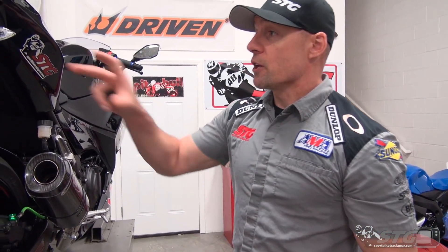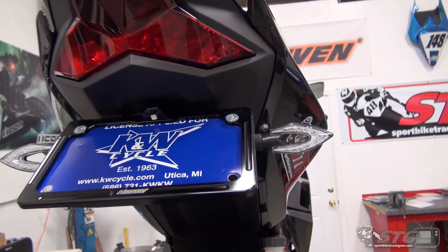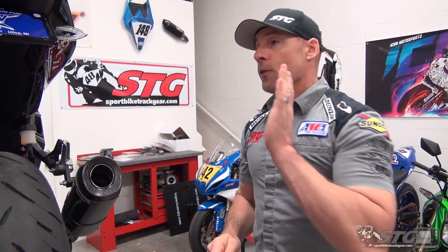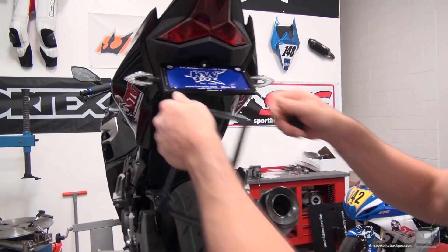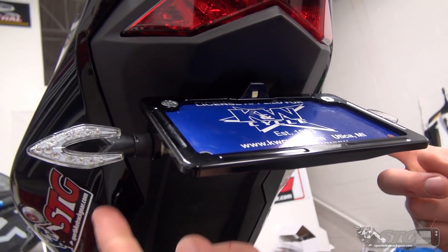So with the install you can see it's already done. If you want to see the whole thing, stay tuned. We're going to show you every step from wiring up the turn signals and the plate light to dealing with the flasher. There are options with the Driven kit — you can get just the fender eliminator that comes without this bitchin' plate frame. That's lit — he just came out with that, that's brand new — or the turn signals.